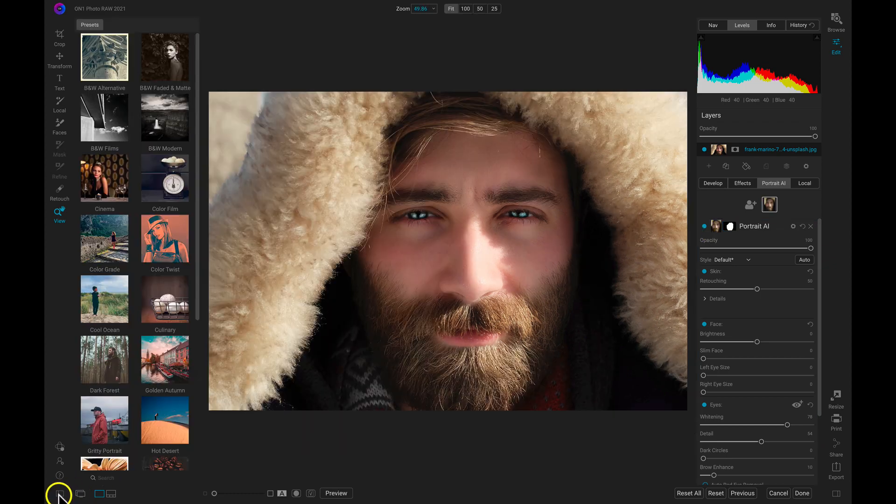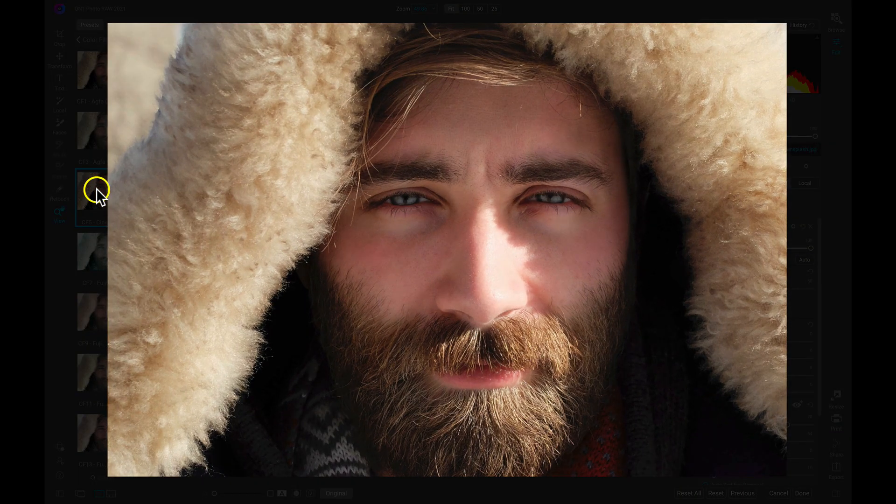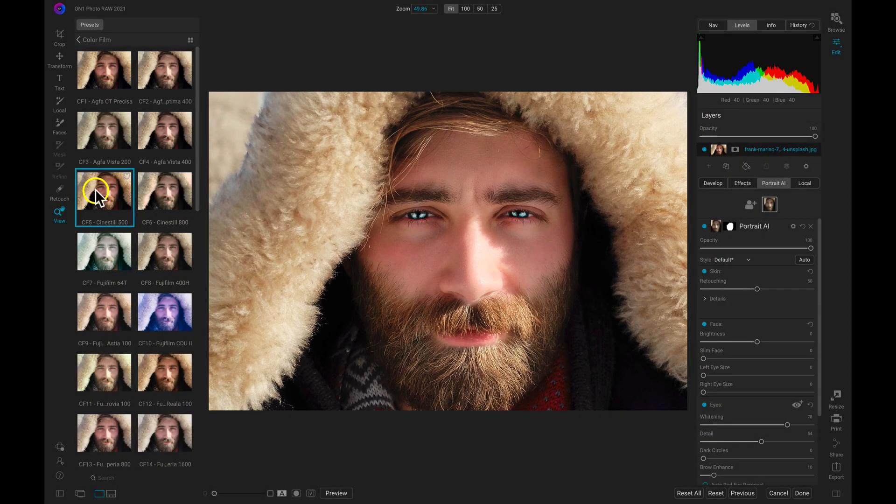Once we've retouched with Portrait AI, we can quickly stylize with a color film preset. And in a few clicks, we've helped revitalize the facial features in our image and stylized it creatively. Get all of these features and more with On1 Photo Raw 2021 or On1 Photo Raw 360.